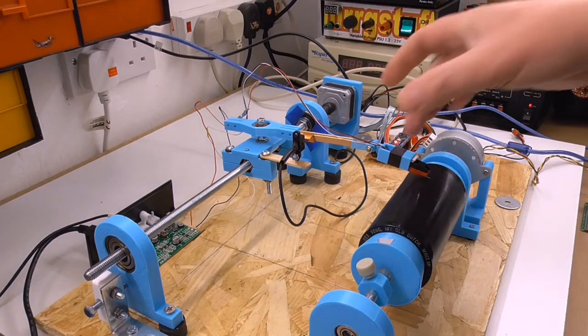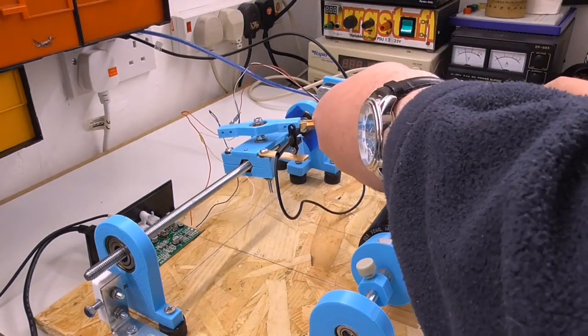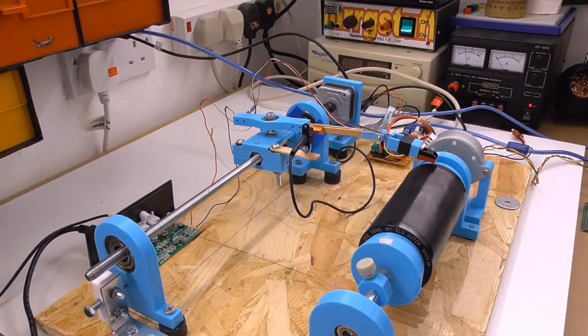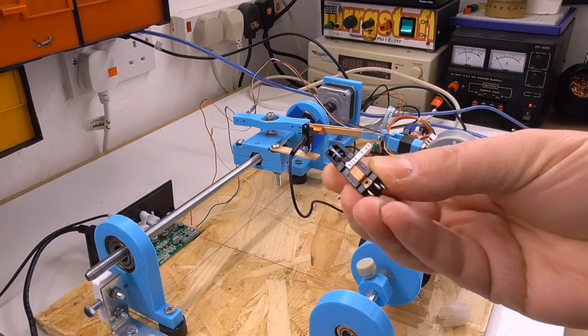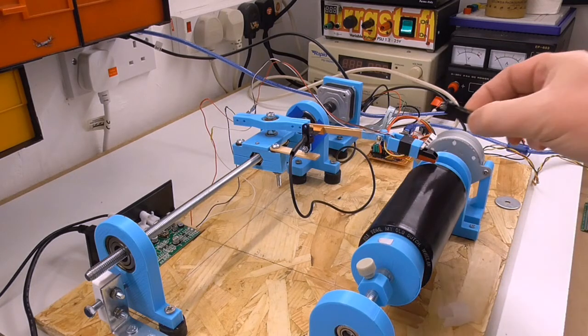Right, I think that'll do for that one. I'm just going to change the stylus over now — that involves changing the whole cartridge, because the 78 stylus is in this sort of flip-stylus configuration, so I'm going to have to dismantle it a bit and change the whole cartridge over.